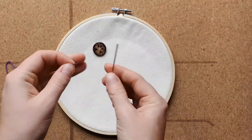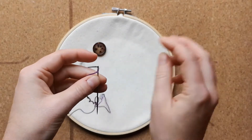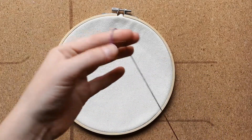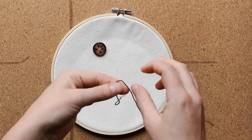Put the thread through the eye or hole of the needle, and tie a couple of overhand knots at the opposite end of your thread. I'm going to tie three.